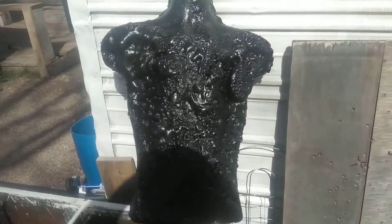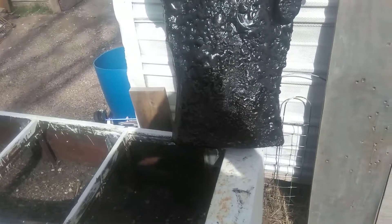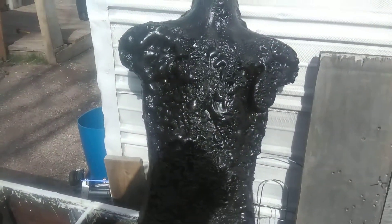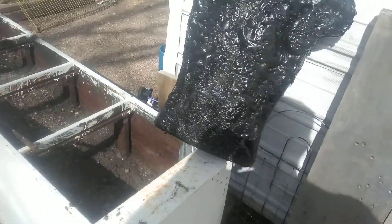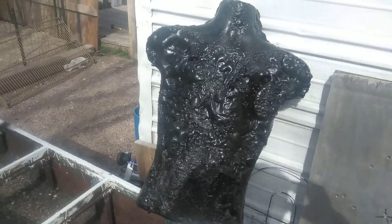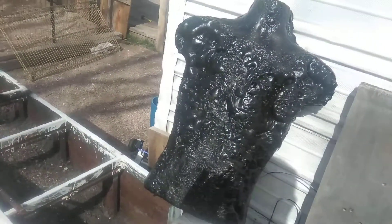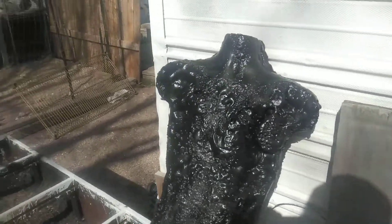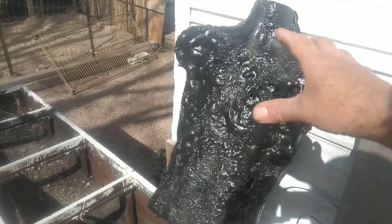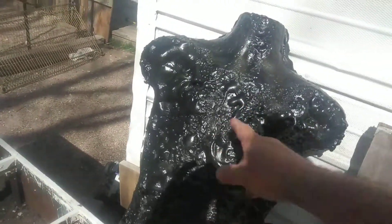I just got done spraying this target, which is actually taking on kind of a cool, creepy look to it with being so wrinkled. It's kind of cool looking. I was gonna try to make it smooth and all that, but actually I kind of like it like that on this one. The bed liner has been sprayed on there - that's one can of bed liner on front and back.